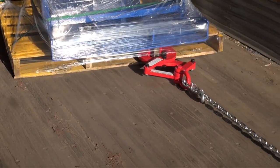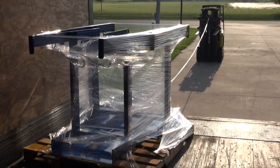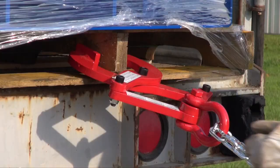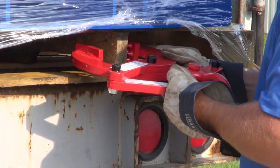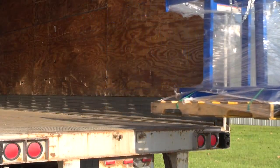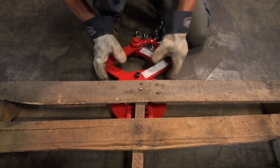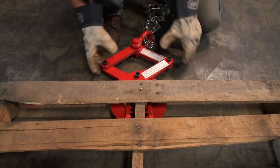Pallet pullers are used to pull pallets to the rear of trailers for easy fork truck access. Rugged steel construction — the heads are self-cleaning and unaffected by wood particles, paint, or grease.